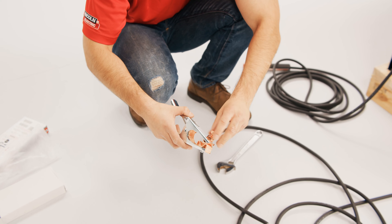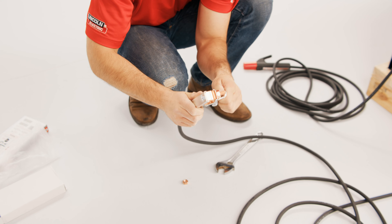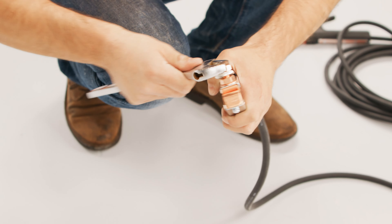To connect the work clamp to the cable, remove the upper nut, feed the cable lug terminal through the slot in the clamp, and place the lug terminal on the bolt. Reattach the upper nut and tighten.